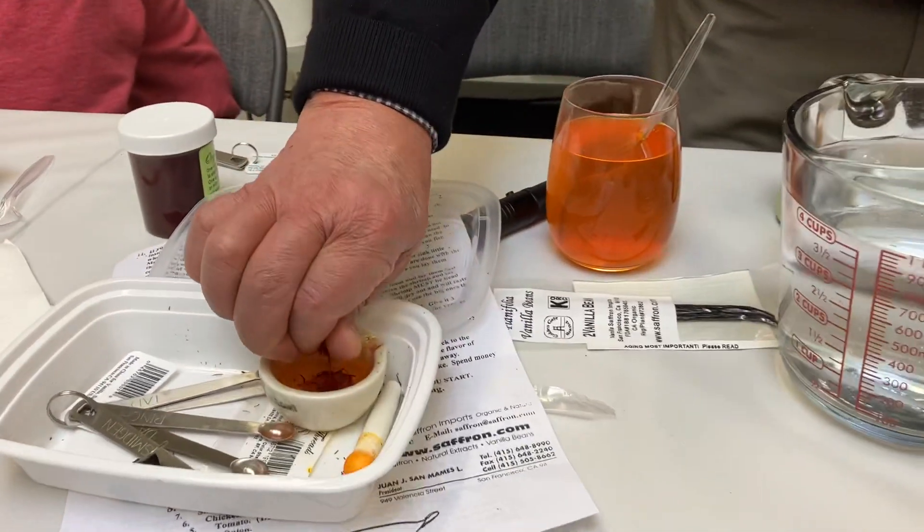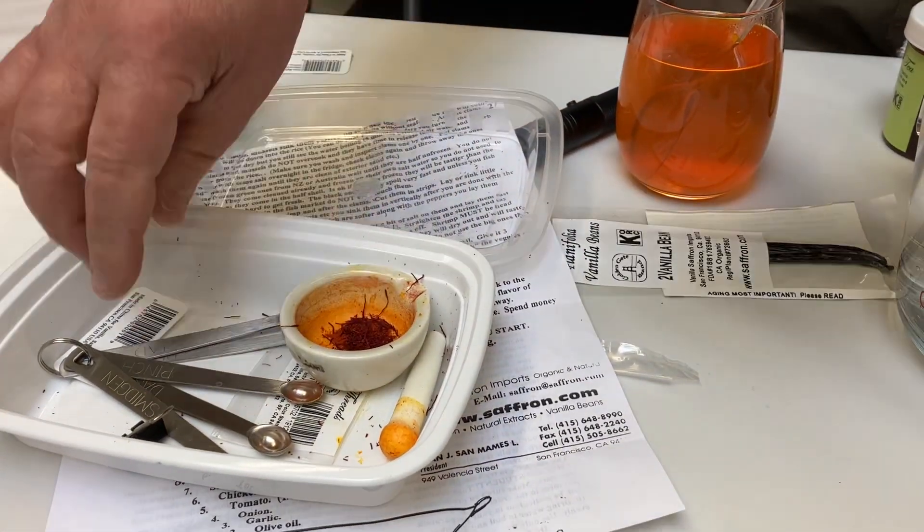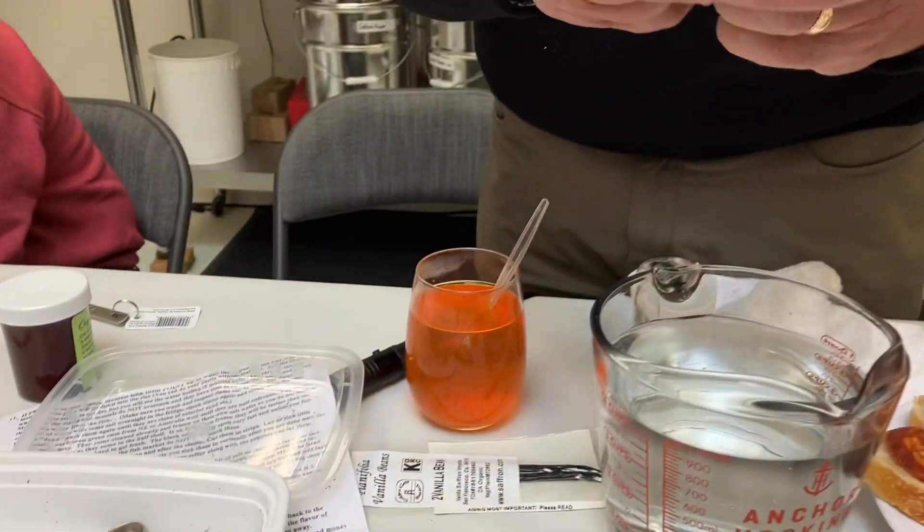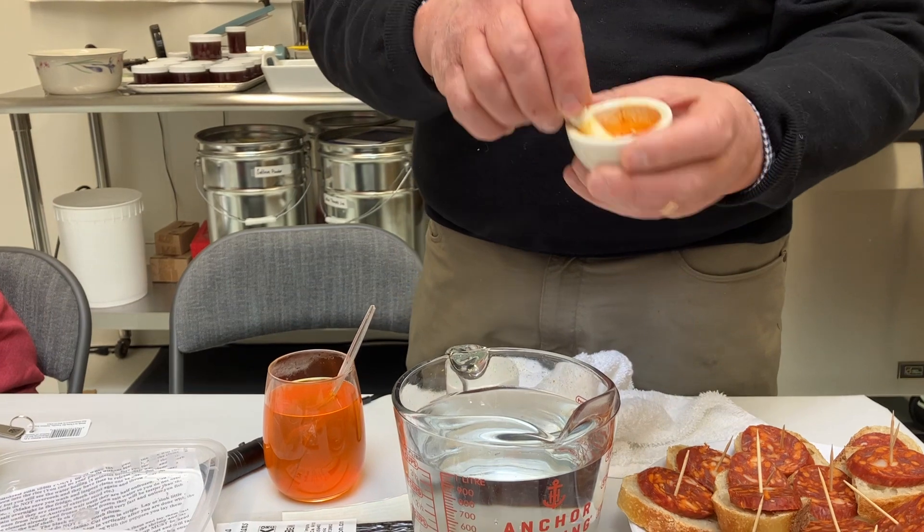Before you put it in there, you can crush a little bit. You do it in there, so you don't have to. When you were asking, see how it happens — see how it gets red inside.